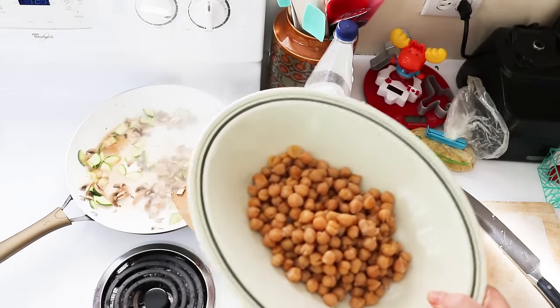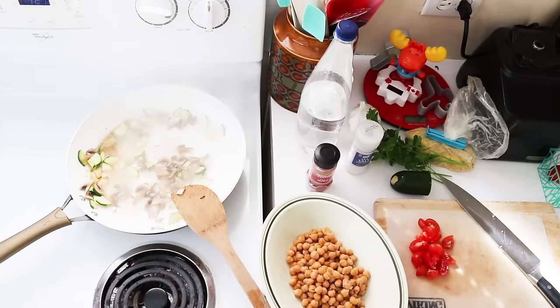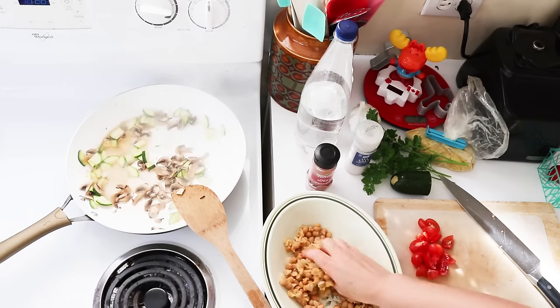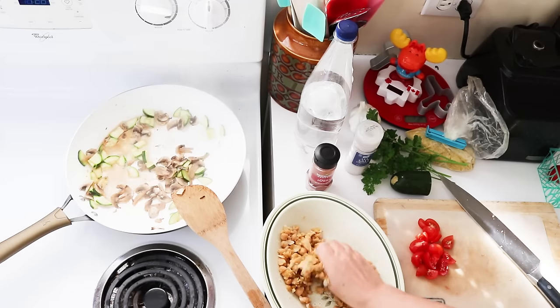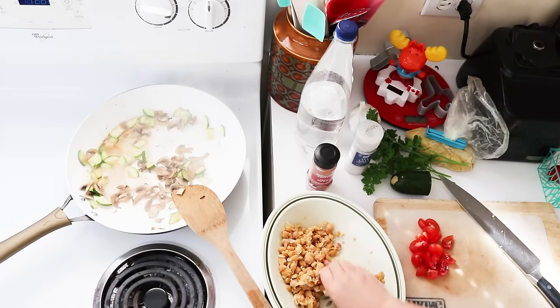Next we're going to add the chickpeas and you can use canned or cooked. These ones I cooked in my pressure cooker so they're really nice and soft and are going to be nice to mash up. You can use a potato masher, you can use a fork, or you can get right in there with your hands, which is what I like to do. And you're just going to crush these up a little bit.